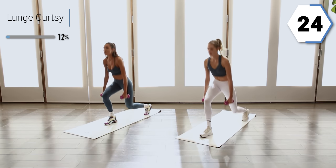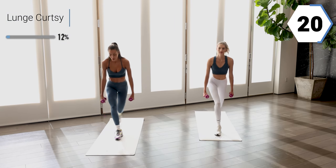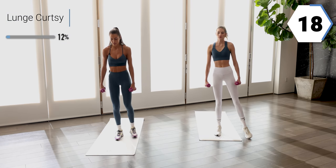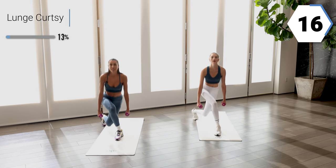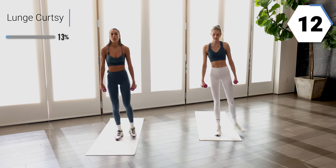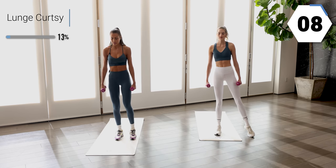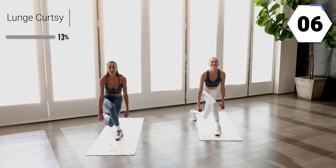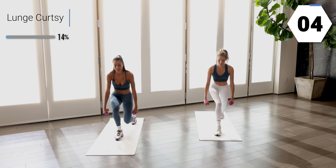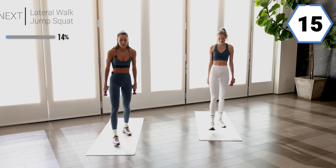Be grateful your body is moving today. 20 seconds right here. Pressing through that front heel — it should go all the way through that leg into that glute. Shake it off.